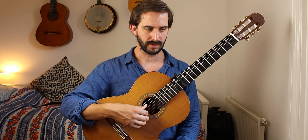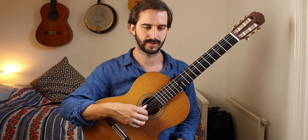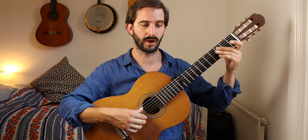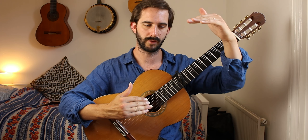I think that's the most important thing in this piece. Obviously work on those dynamic changes — really, really emphasize them, they're a big part of this piece. So we've got bar nine, etc. — you know, really go for extremes.